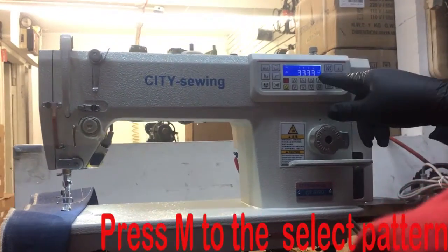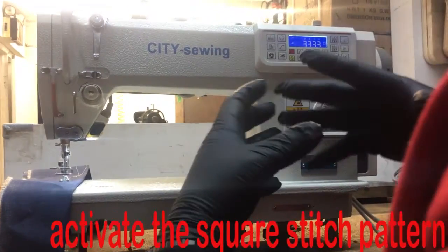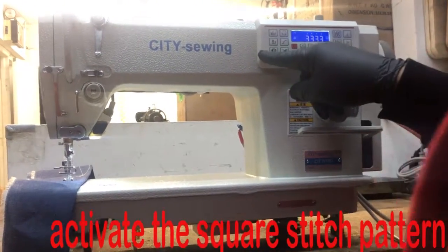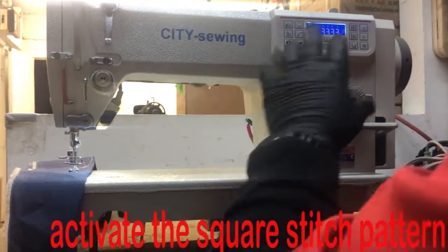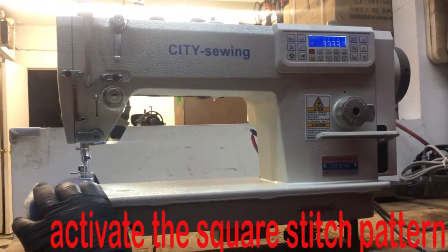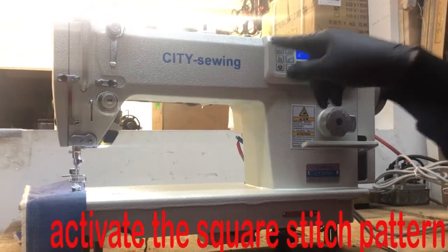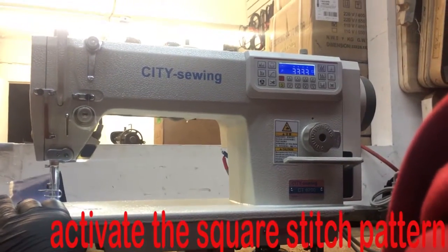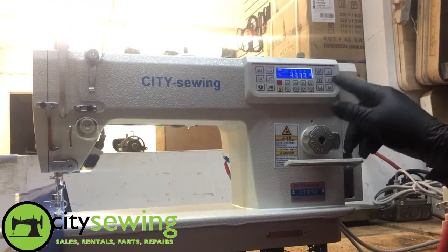If you keep pressing M, you get a square displayed on screen. What that means is you can set the machine to go, say, 20 stitches one way, 10 stitches another way, 20 stitches back, and 10 stitches to close — commanding the machine to sew a square. Every time you press your foot control, you get the amount of stitches you set. It will automatically cut. This is mainly what you do if you want to sew labels.